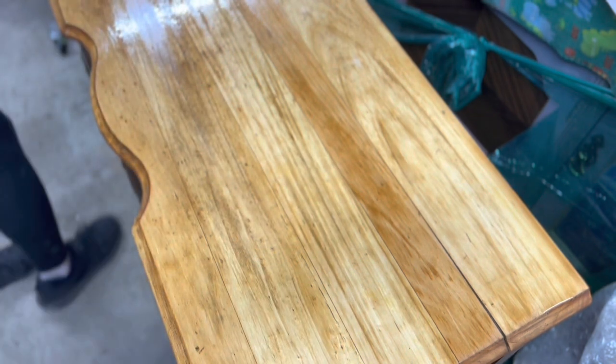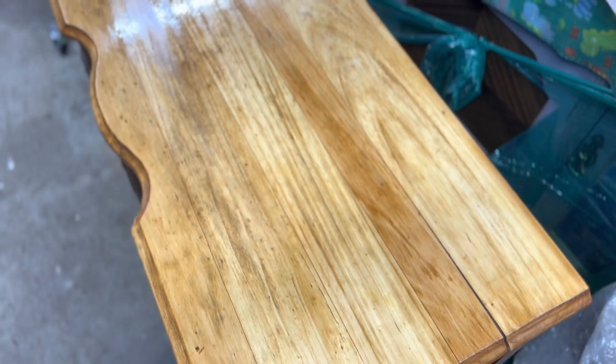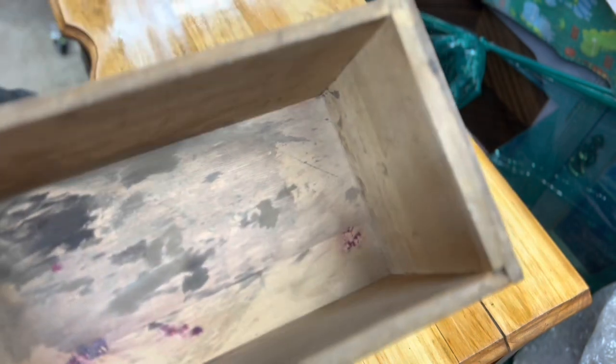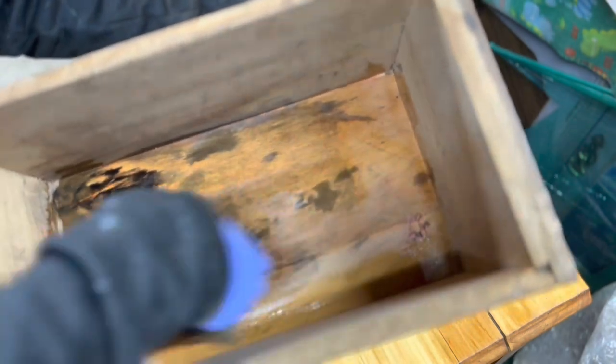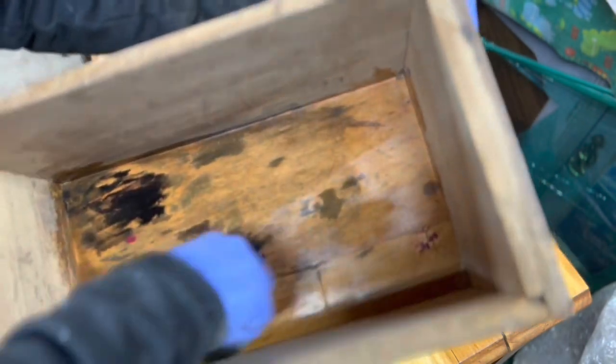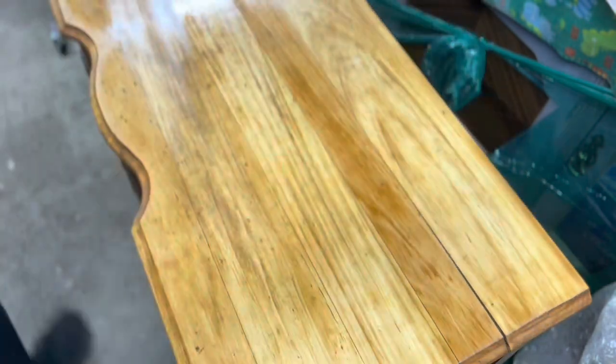I did two rounds and it still wasn't enough to get those out, which was kind of a bummer because I thought I was just going to try and leave the wood natural. And then I did the oxalic acid inside the drawers because they had a whole bunch of ink stains in them. And this, for the most part, did a really, really great job on the drawer bottoms. So I'm really happy that I went that route.